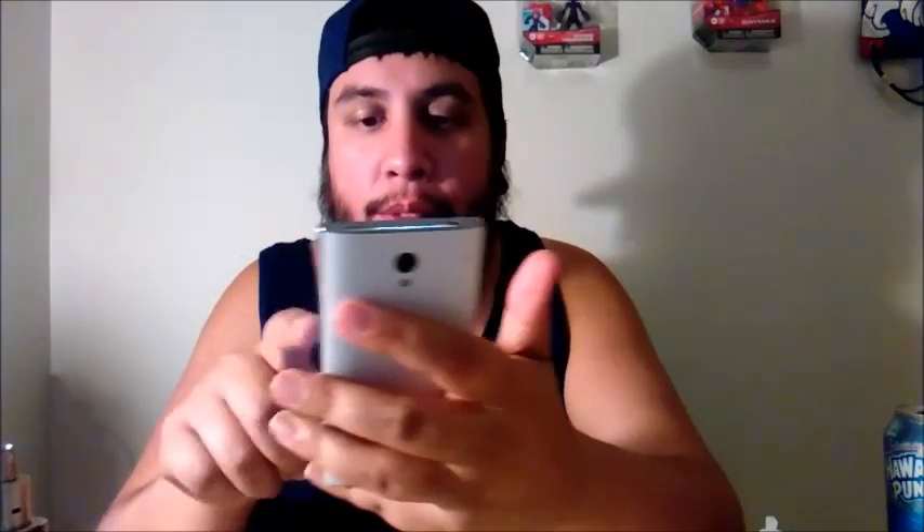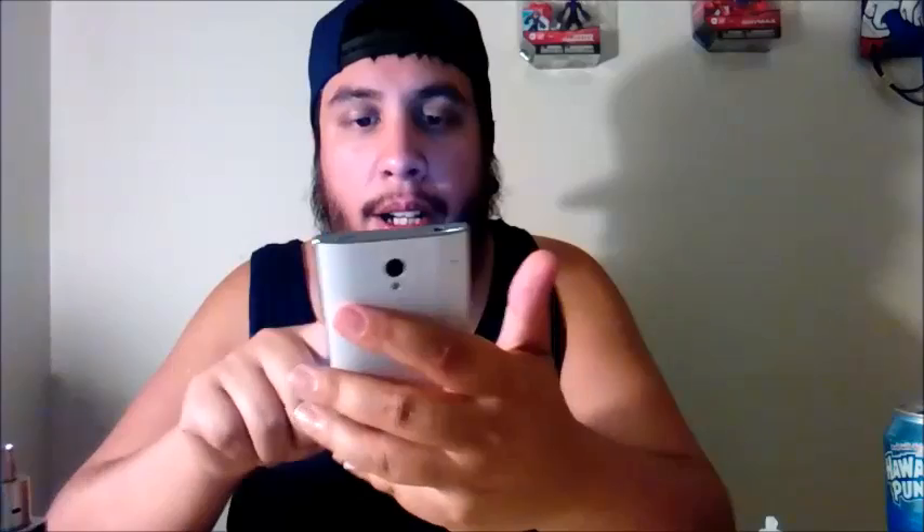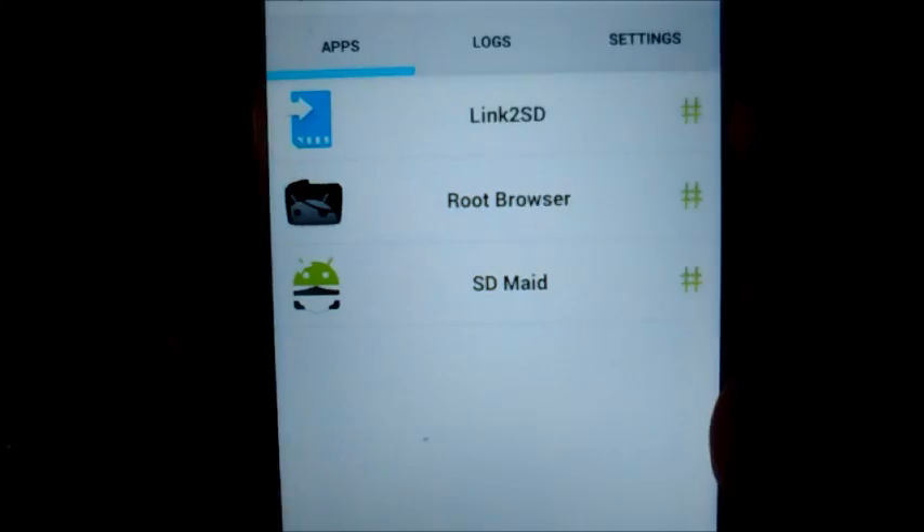Let me show you guys — I do have SuperSU. And now that I have SuperSU, you guys can see that I have things like Link to SD, Root Browser, and SD Maid — pretty much all have root permissions right now.